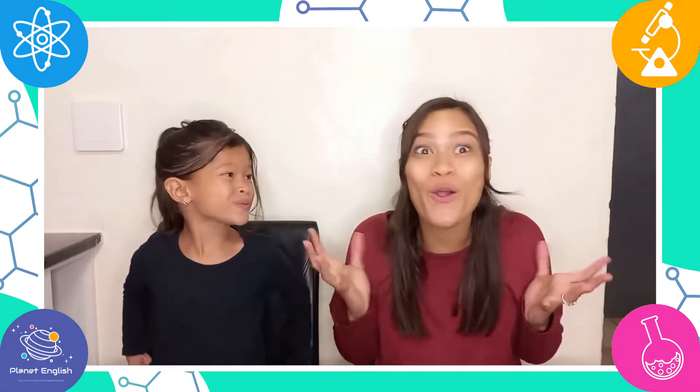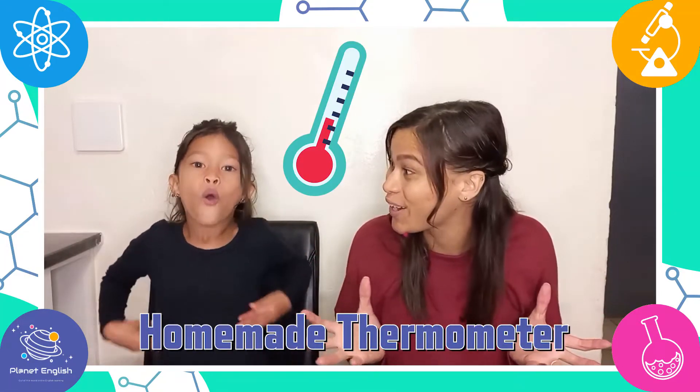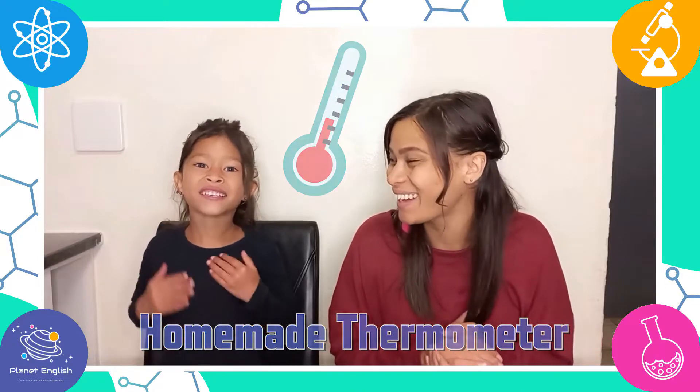Did you know you can make a homemade thermometer? That's right, and today we will be doing this fun and easy experiment. So are you ready?